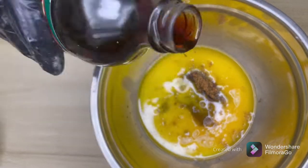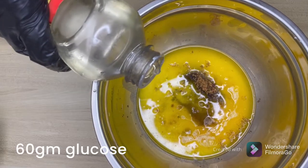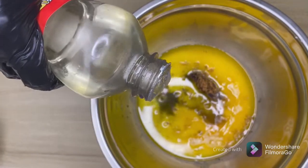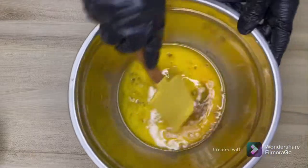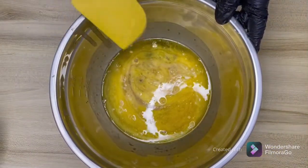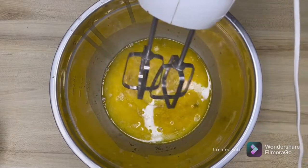That's 20 grams of molasses. Also, 60 grams of glucose — glucose is added to make your cake soft. We mix this well using an electric beater at low speed, not high speed.